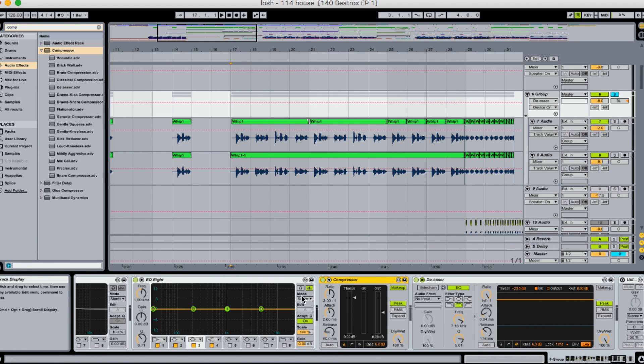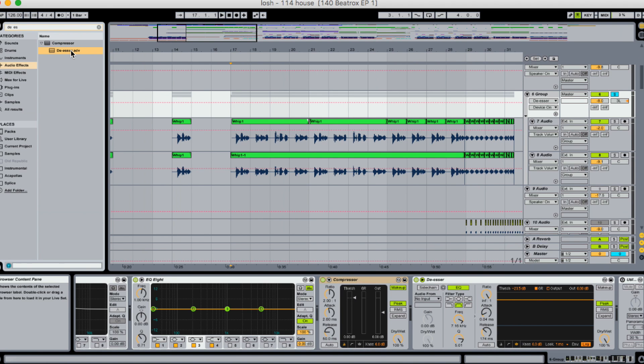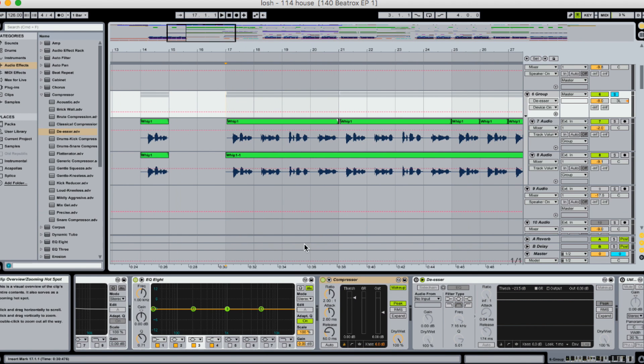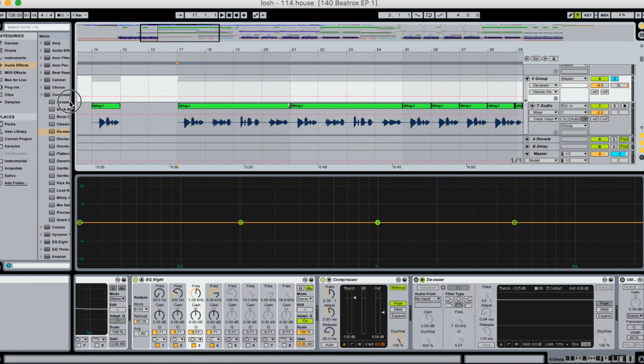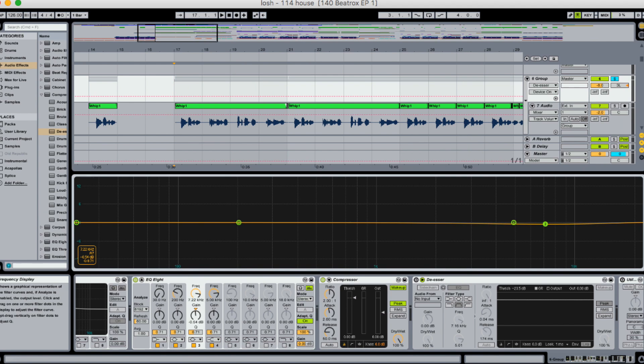Let's quickly go through how to identify where the sibilance or unwanted frequency occurs, and then we'll build a de-esser from scratch. I'm in Ableton Live 9. I do recommend using an EQ to figure out where the sibilance or unwanted frequencies occur. I already know mine — in this song they occur just over 6k.